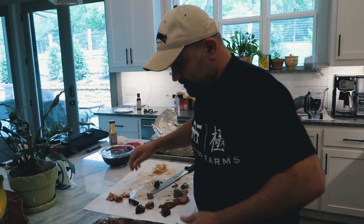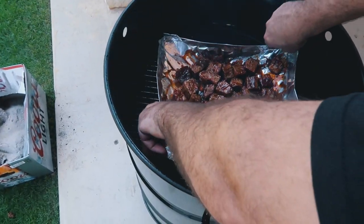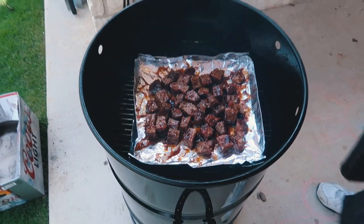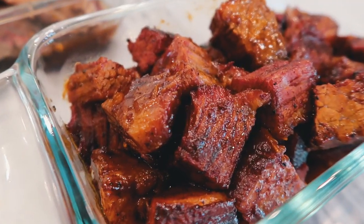So I put a little space in between them, just so they can bark up a little bit. And we'll take them out and get them on the grill. This is a great problem to have, right? Waiting on these — this is where it's at. Well, hey, I want to thank you guys for tuning in. These are the burnt ends.